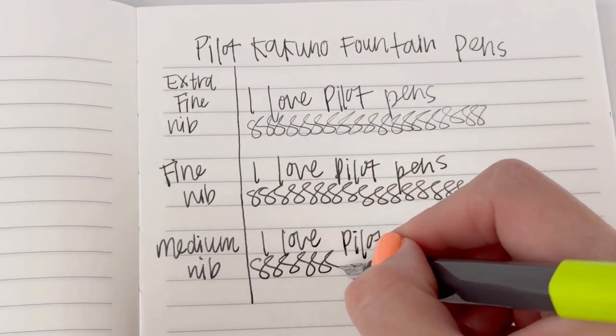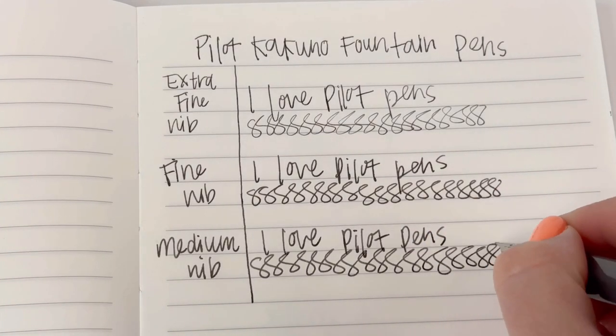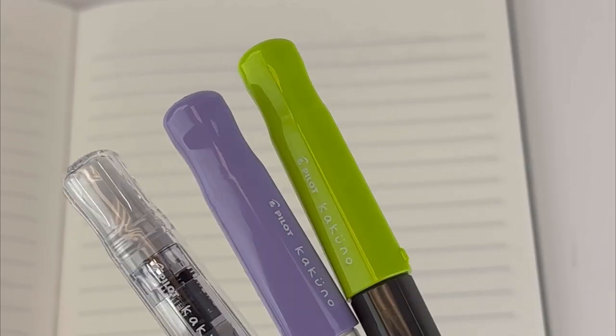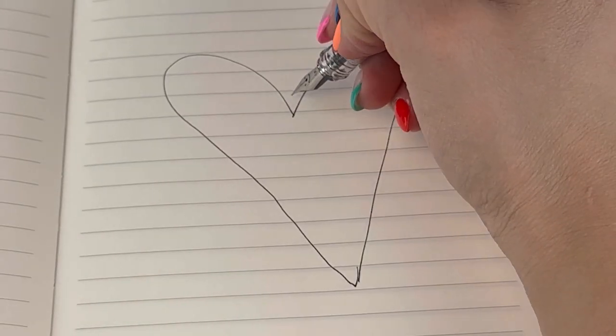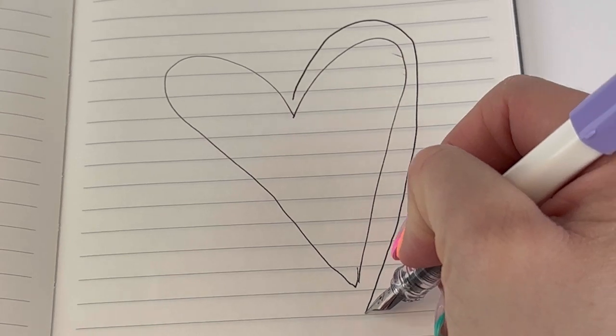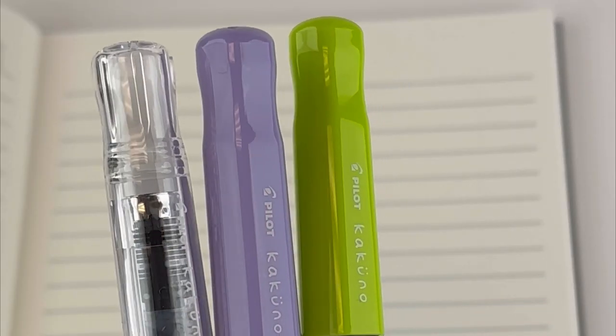This is a cartridge converter pen — we inked it with the ink cartridge included with the pen. The reasons these are great starter fountain pens: one, the price, they're really affordable; two, they're made by Pilot so you can trust they're going to be a great option, and the nib is going to write right out of the box. They come ready to go — you don't have to shop for additional parts, pieces, or inks. You can just pop the ink cartridge in and go, and there are tons of colors.